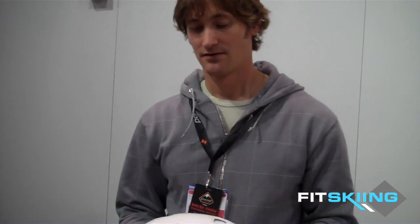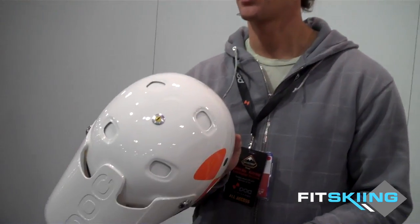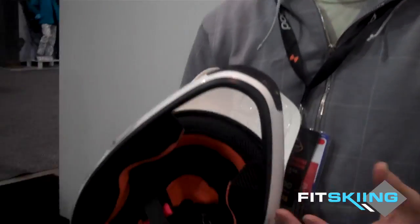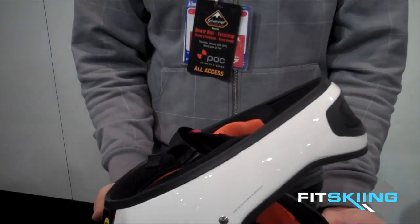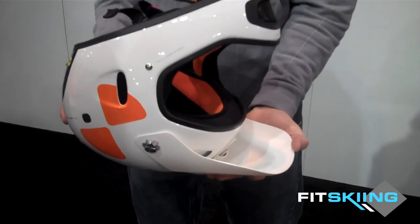MIPS is a multi-impact protection system. Helmet manufacturers have to pass a standard for helmets that will actually be sold. The standard is if the helmet falls vertically and passes, you're good to go. But in reality, you don't ever fall straight down — you fall to the side, you hit something, your head bounces off of it. Lateral rotational violence is usually what it's referred to.